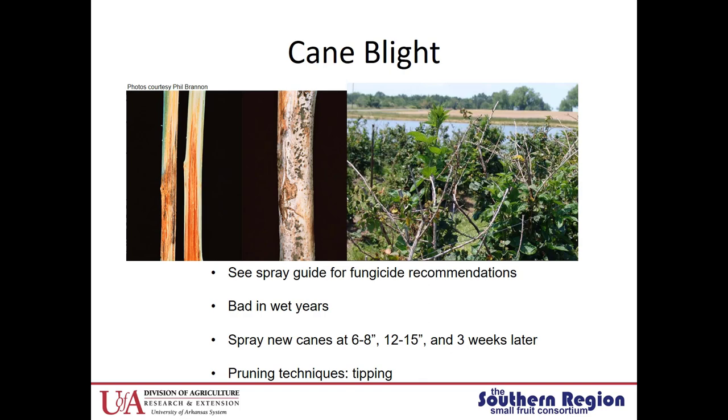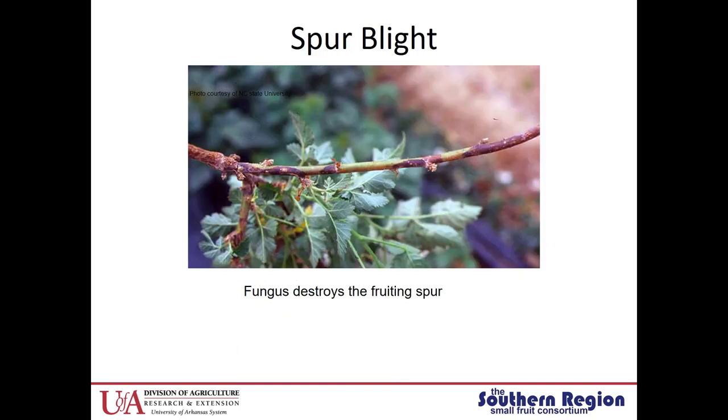Also, get rid of any infected canes. Spur blight generally has not been an issue for us, though it may be in other areas. You'll see a darkened area around the fruiting spur and it will completely destroy that fruiting spur, so something to be aware of and look out for.